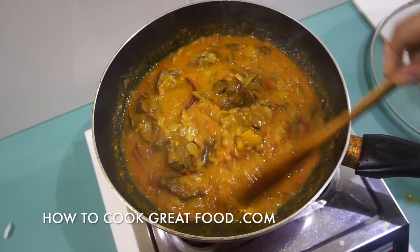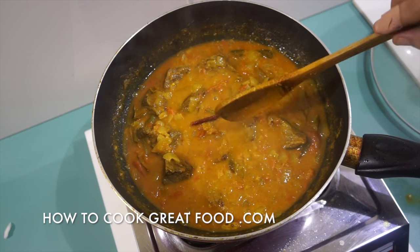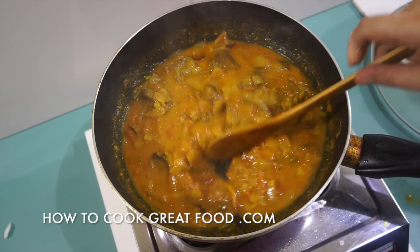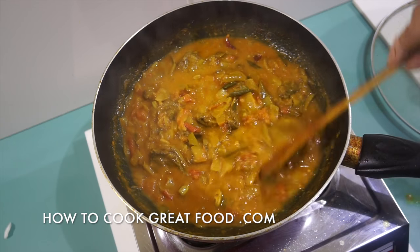This is starting to thicken up a little bit. The big concern with this is your beef — you always want your beef to be tender. If you're doing this with bone-in beef, I would really recommend a pressure cooker; it's so much easier.